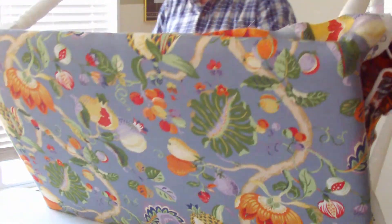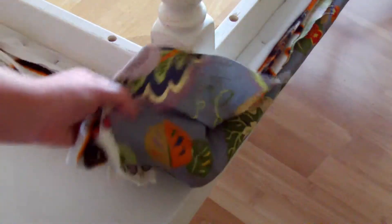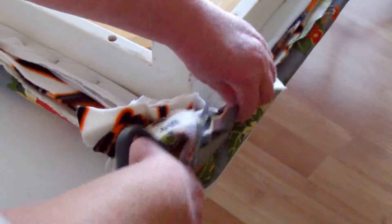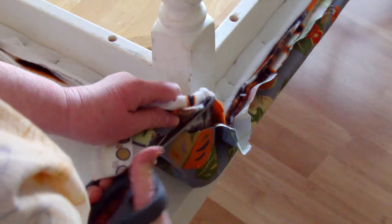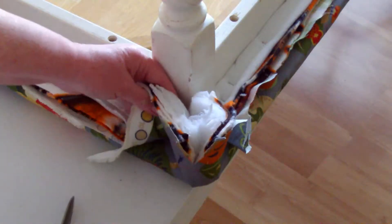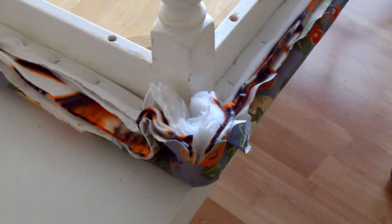Now we can turn it over. Finish doing our staple job. We're just going to trim up and get some of the bulk off of this corner. Take your scissors and go down until you've got about two inches that's not cut.